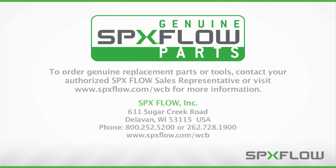To order genuine replacement parts or tools, contact your authorized SPX Flow sales representative or visit www.spxflow.com/WCB for more information.